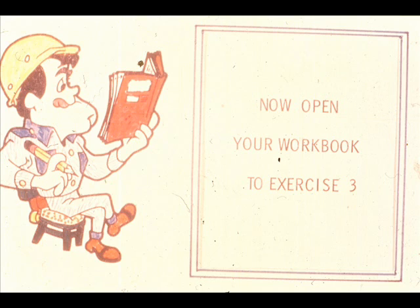We'll be back to show you the removal and installation of solid sleeve bearings after you complete exercise number three in your workbook.